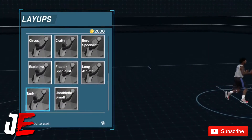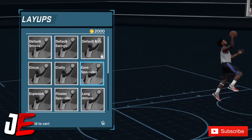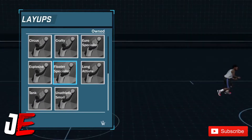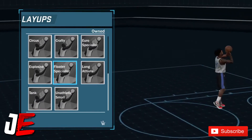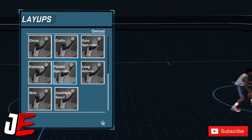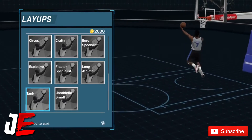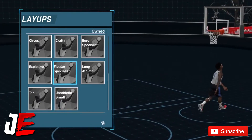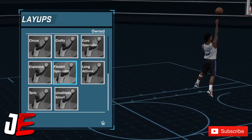Now let me show y'all the best layup package in my opinion. If you like a shot creator build or you are a shot creator, the Float Specialist is the way to go. If you got Shot in your archetype, Float Specialist is the best. Another good one is Tank — Tank is overpowered. So Tank and Float Specialist — those are the best layup packages in my opinion from my experience.